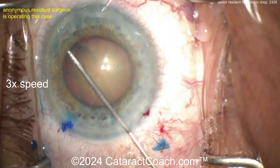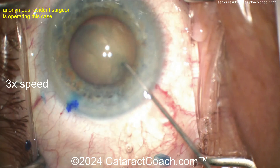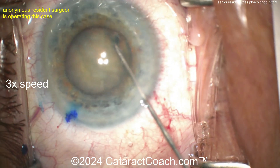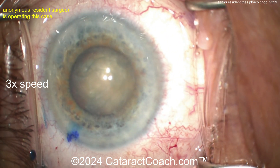I'm guessing this resident has done at least a hundred cases. Now some hydrodissection using that specialized cannula — get that nucleus to spin. As we know, if it does not spin you will not win. That spins, so you're going to win — it's going to be good.